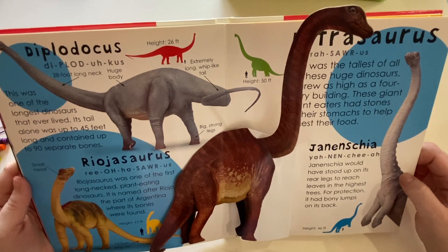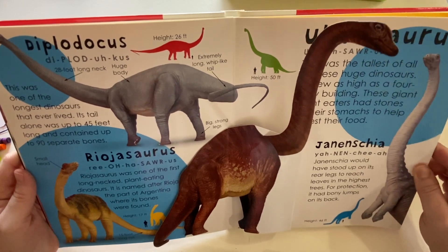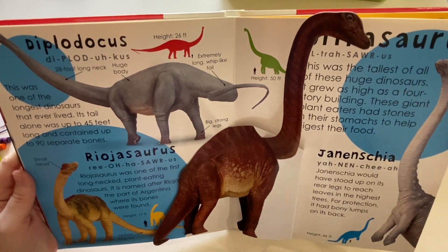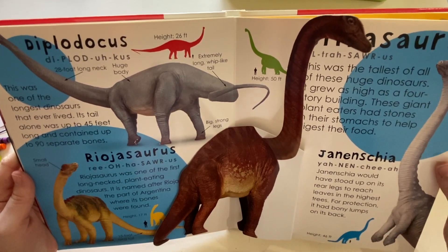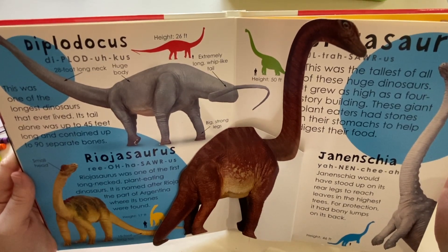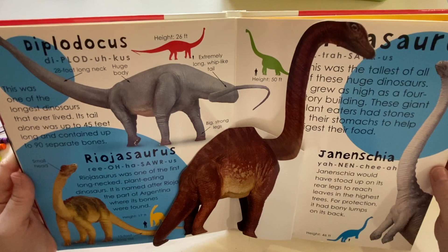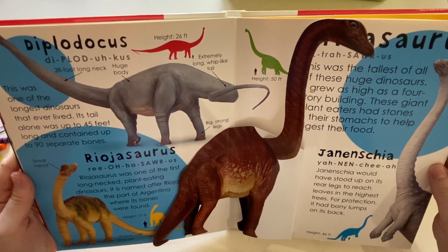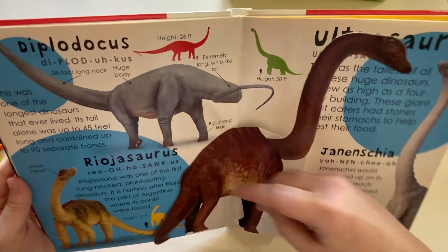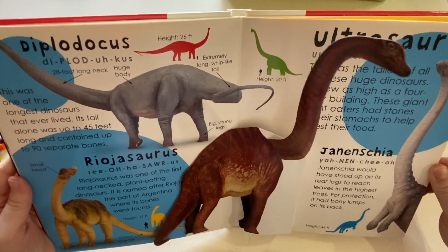They would use their tails kind of like a whip — if a dinosaur was threatening them or trying to hunt them, they would use their big, huge tails to swipe at them and get them to go away. What kind of teeth do you think they have? They are herbivores, right. They have flat teeth — they use their teeth for grinding the leaves they are chewing on. And they have feet a lot like an elephant: kind of flat, with some nails, maybe for digging or moving the dirt around.